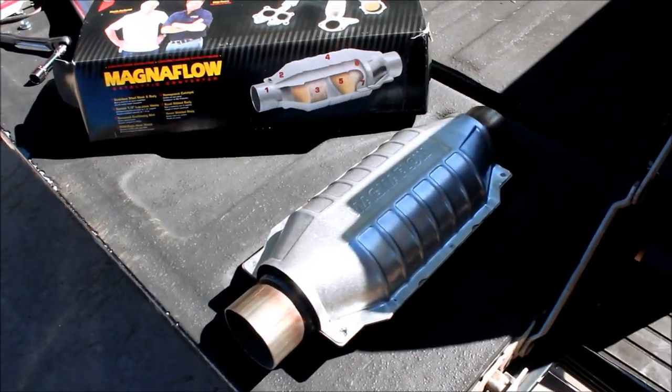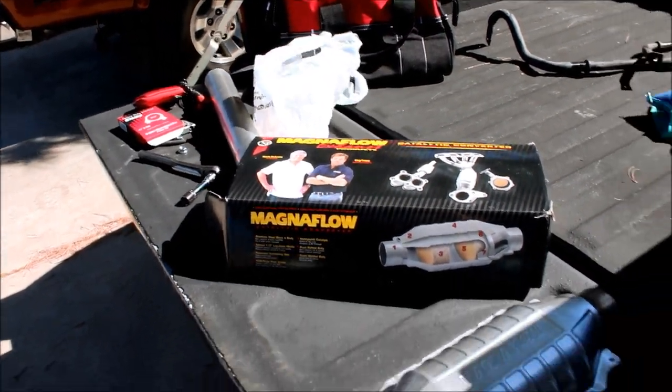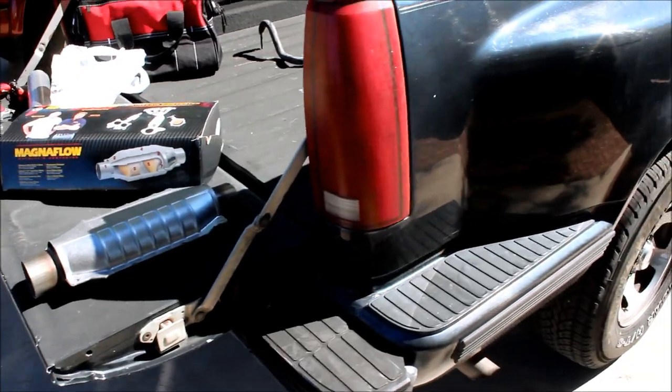This is a universal fit catalytic converter — I got this one for 80 bucks at Pep Boys. The other hardware that you'll need is only a few dollars more.